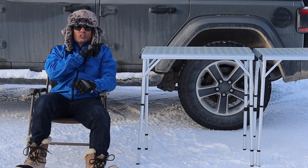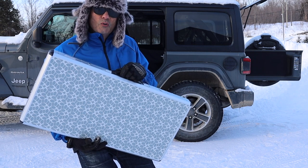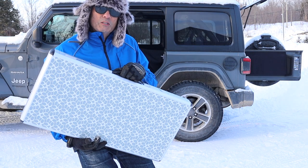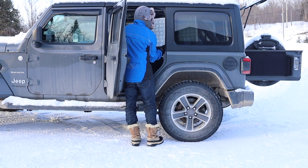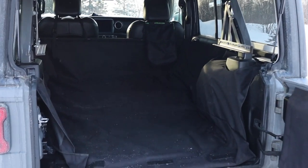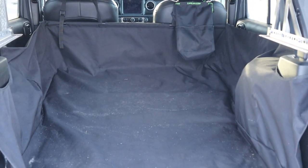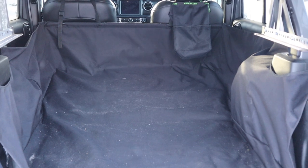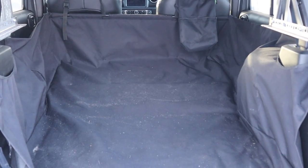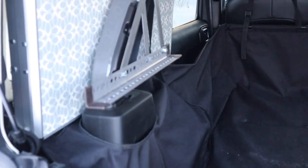Now for our tip segment — I'm going to talk about how you can store this table in your Jeep. What you're looking at is the back of my Jeep. I don't have the sleeping camping platform in, but if I did you'd be able to store the table on top while driving to your campsite, or even below the platform. But this table's shape and configuration lends itself to being stored up here on the other side of the roll bar.